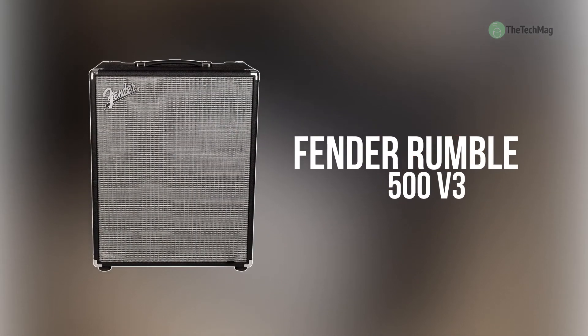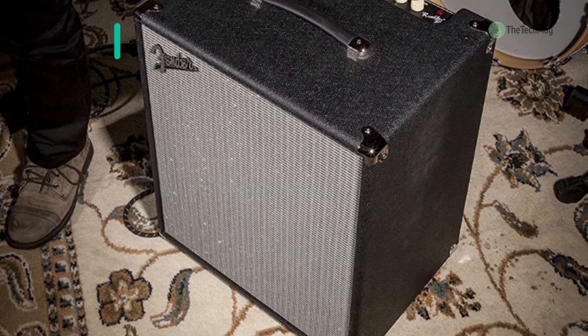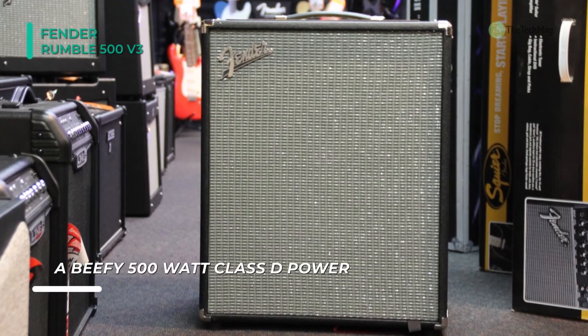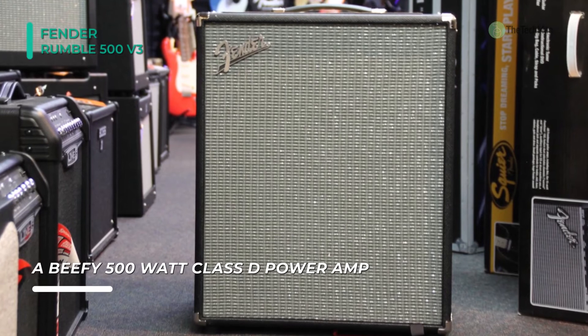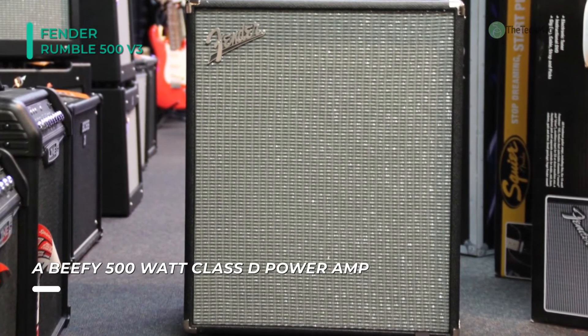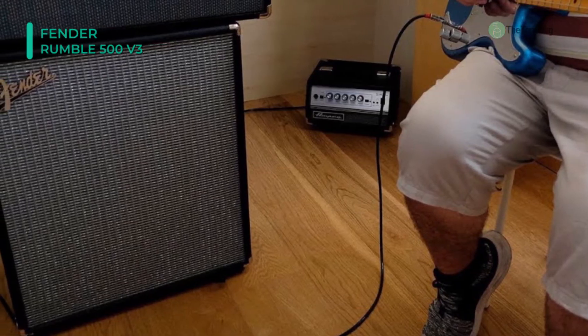The Fender Rumble 500 V3 delivers large, booming low-end without losing clarity. You can explore bass tones from classic gritty growl to slap-worthy modern punch with the newly developed overdrive circuit and switchable contour controls. A beefy 500-watt Class-T power amp pumps volume and deep bass response but keeps this amp head very light in weight, weighing only 36.5 pounds.